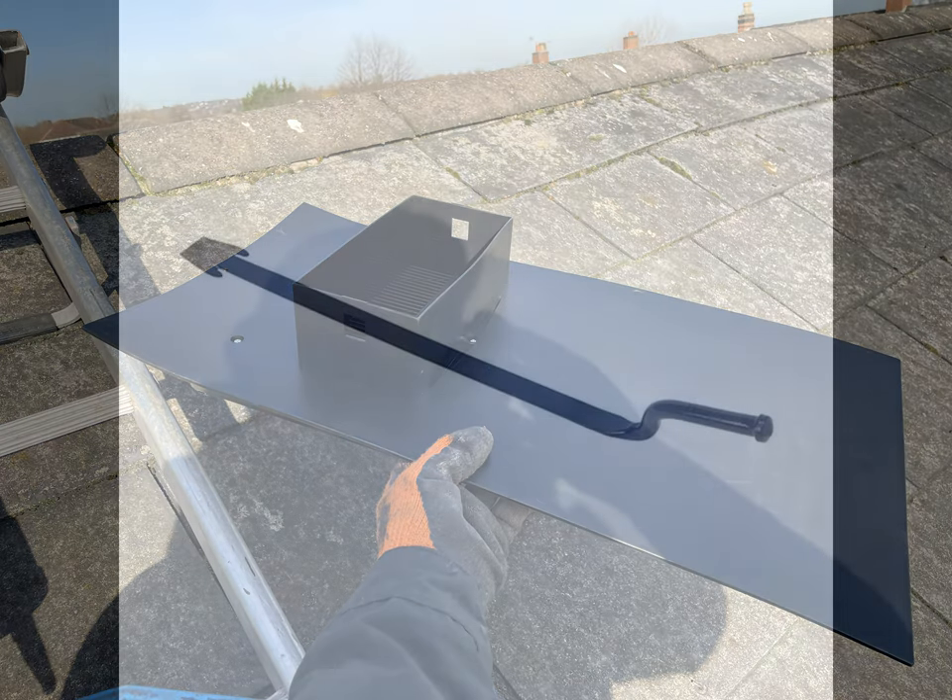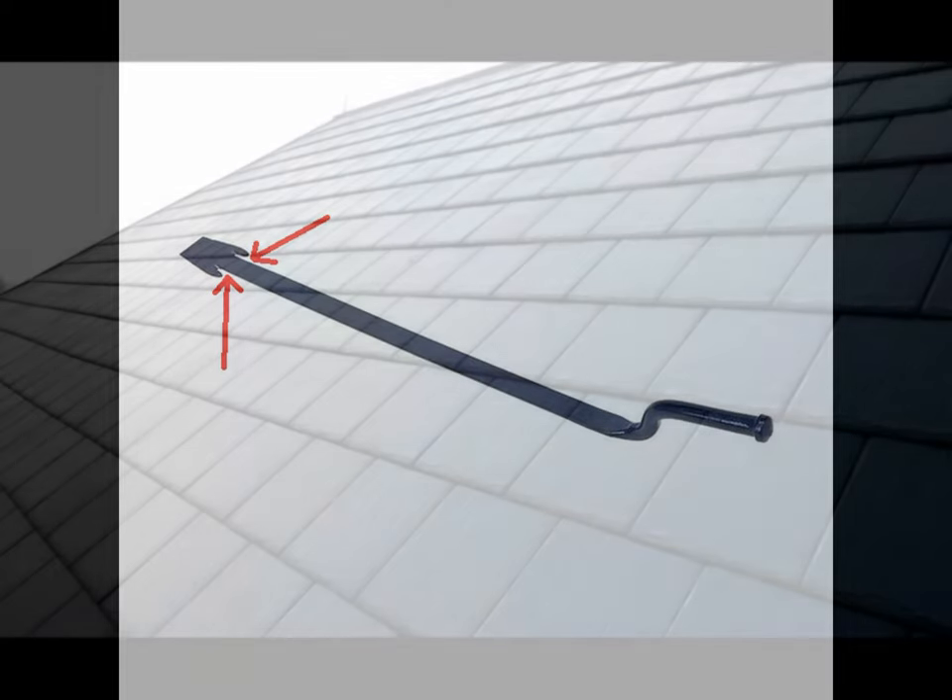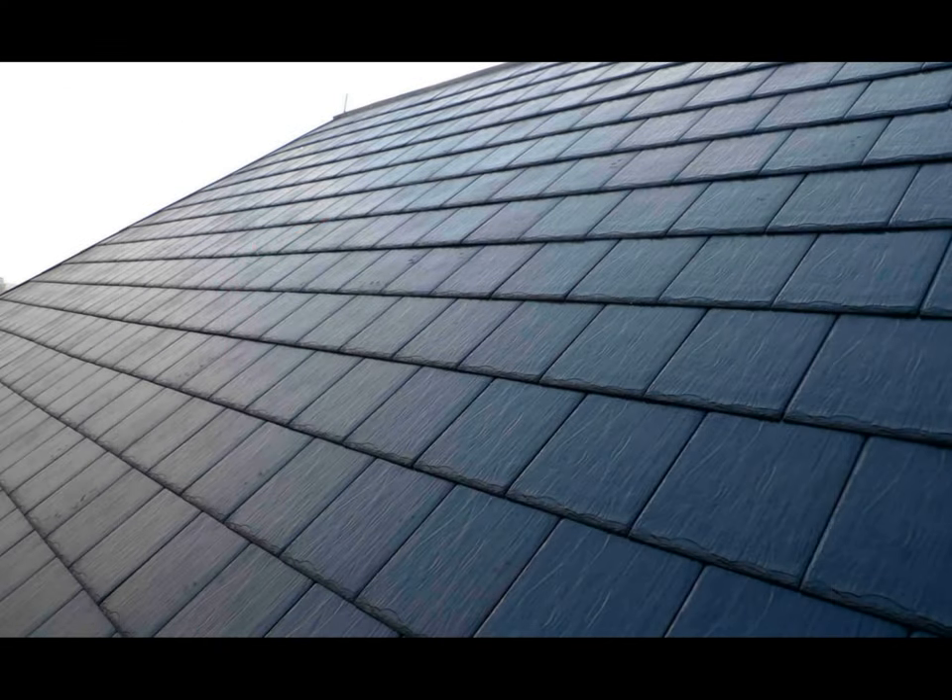A vital tool for removing slates which you're going to need is a slate ripper, as shown here. This is a tool that's used to slide between the slates, hook behind the nail, and pull the nail out. The two little arrows indicate the sections used to pull the nail. In order to fit a slate vent you're going to have to remove five slates, as indicated here. The one in the center of these five is where the vent will go.